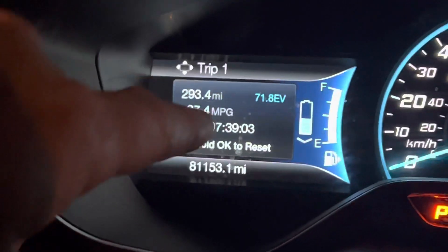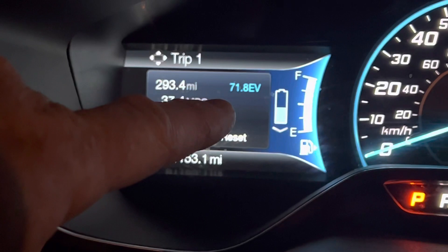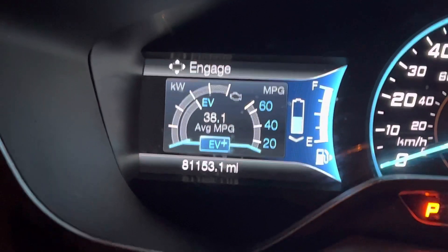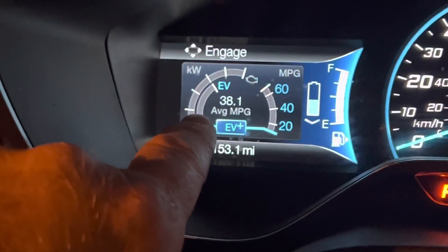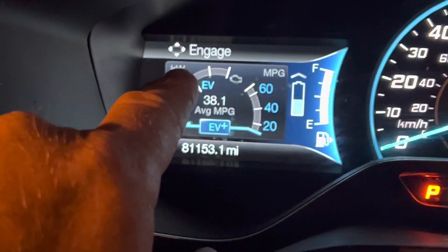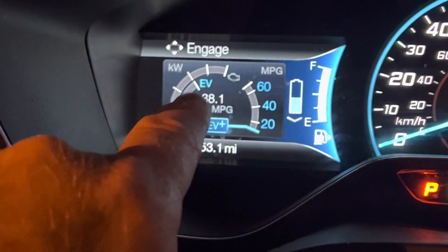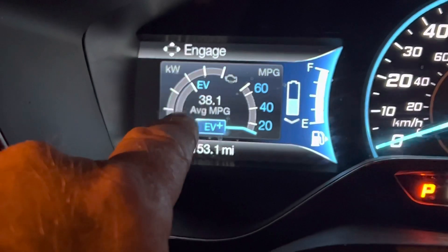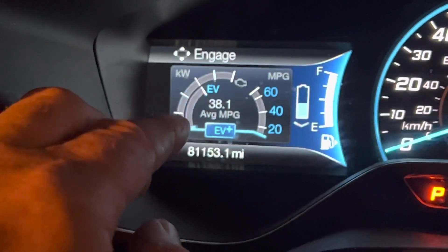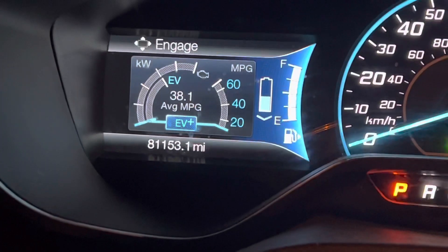We're looking at the trip odometer and you can see I reset it a while back. I've got 293.4 miles, but 71.8 of those have been in electric mode. Now this vehicle had a really cool software — there are two arcs over here on the left, and the arc on the left would tell you when the gas engine was applying power, and the arc inside, where it says EV, will tell you when the electric motor is generating power. Those two will sometimes work together when you're accelerating and climbing hills, and the gas engine will actually shut off at times and you'll only see the inner arc — then you know you're operating in electric-only mode.